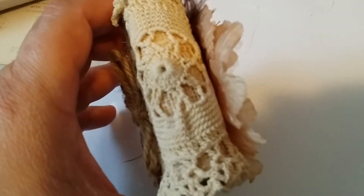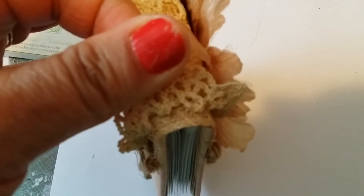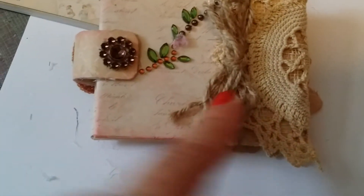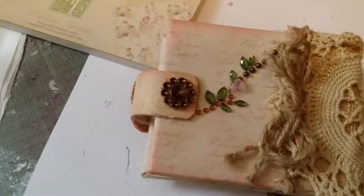On the spine of the book, I put some lace ribbon first, and then I used a toile from Julie, the Paper Back Lady.